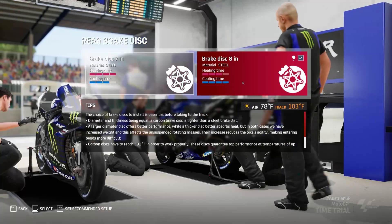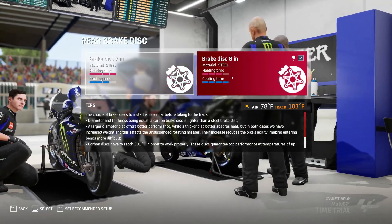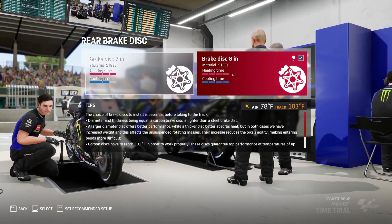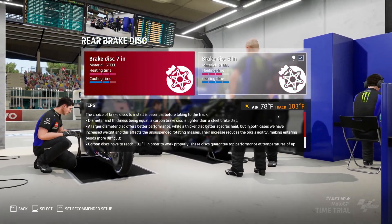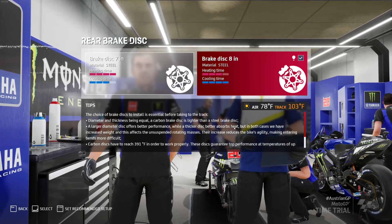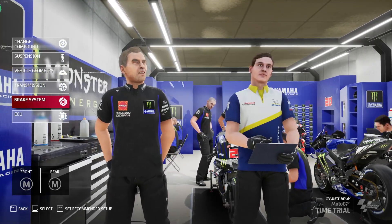Moving on to the rear brake disc — same again, one heats up slightly slower and cools faster, the other is vice versa. They're both a 7 and an 8. For the rear brake I don't really find any issues — I always go for the recommended one and I've never had issues with overheating it. You don't use it half as much.